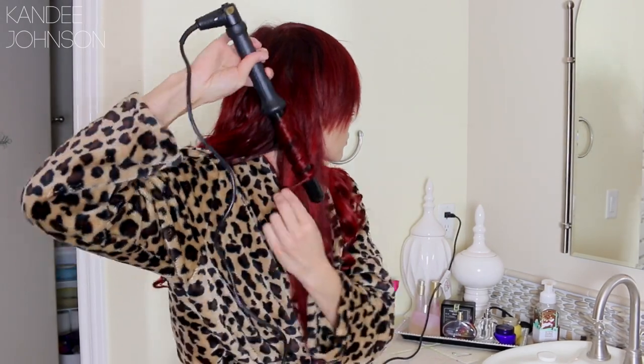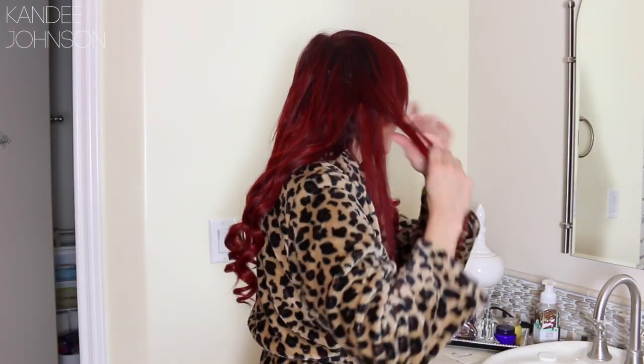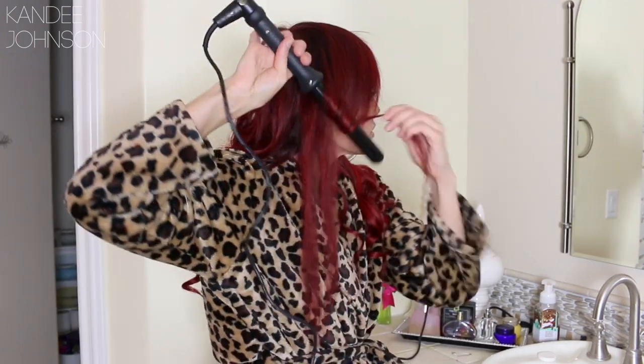Begin doing this side the same way. Up near the face, make sure your sections are small so you're not getting big clumps — keep them evenly sized. If you want varying patterns in your waves, you can curl them forward and back, alternating each time to get different wave patterns. But I'm just going one direction for today.